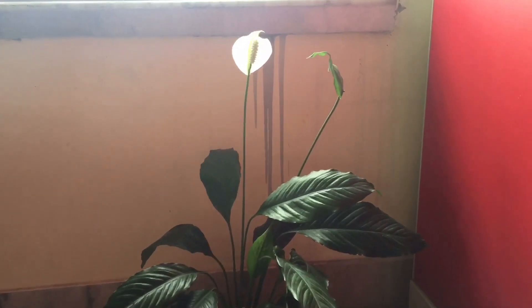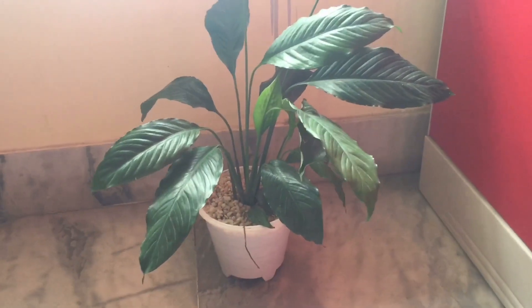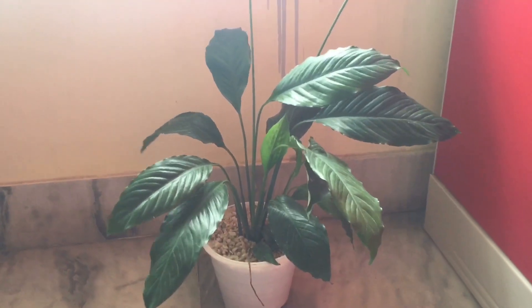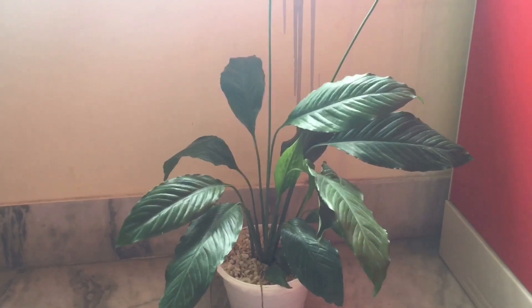This plant doesn't want more water. If you give this plant the right amount of water, it will be fine. But if you give it more water, the leaves will fall and the plant will die. This plant does not need more water. In step 2, it also doesn't want too much water.